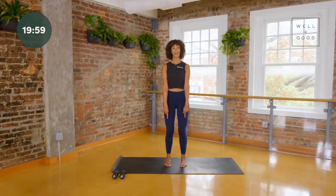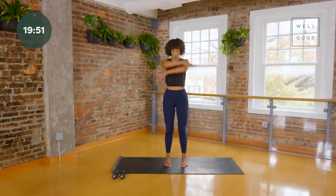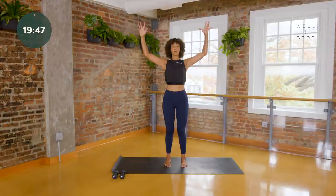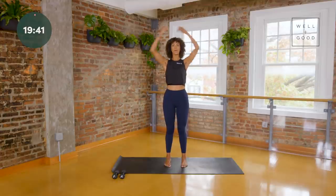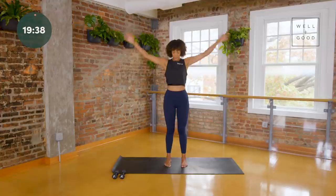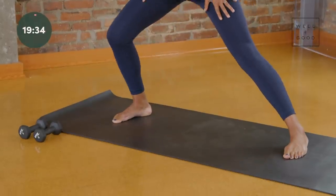Feet hip distance parallel, soften behind your knees, level and square your pelvis, draw your low belly in, let your shoulders roll away. Take a big breath — inhale, lift up tall; as you exhale, pull your elbows down like you're pulling cables. Do that again — big inhale, exhale pull down. One more time, big inhale and pull down. Let your hands come down, send your feet wider than your hips — we're going to just bend and lift.